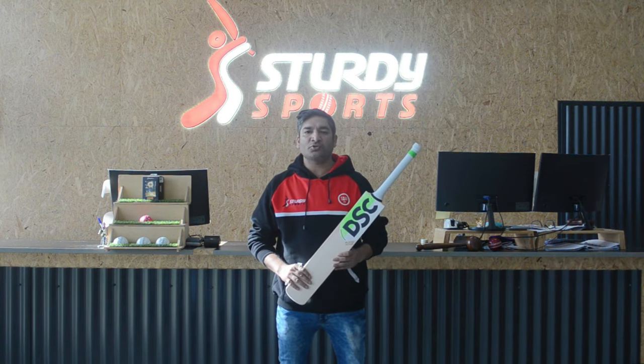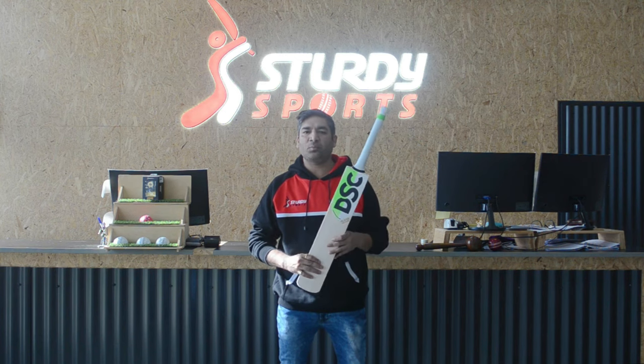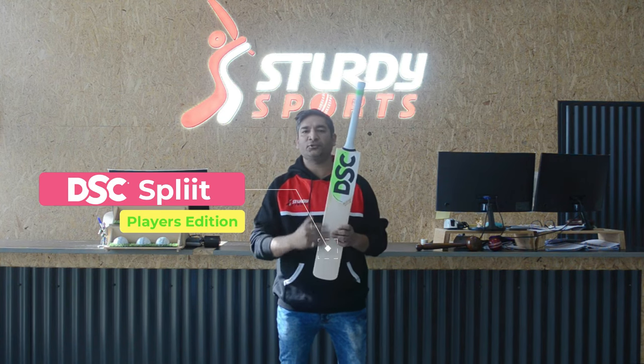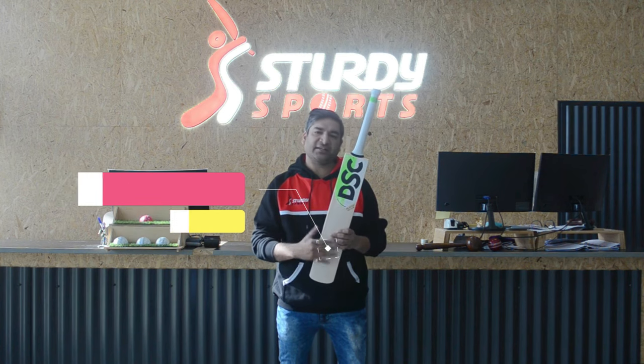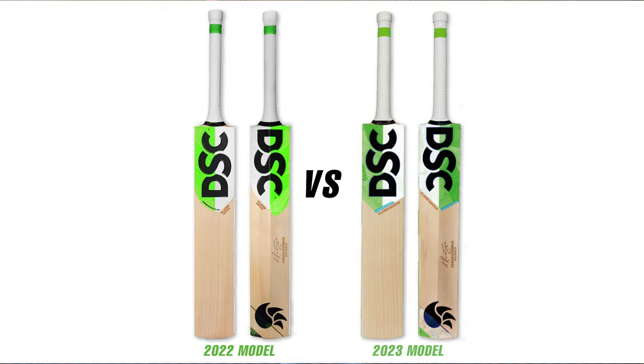With our first launch of manager special during the winter season, we're coming up with the DSC Split bat, which is the player edition embossed here, used by Usman Khawaja and a few other international players. The sticker looks really cool and has been really successful last year. The same sticker and same modelling is continuing next year as well.